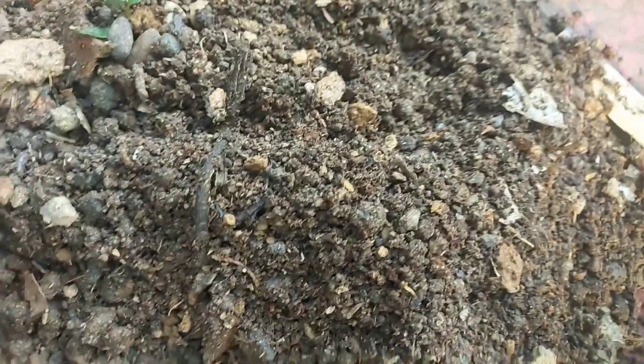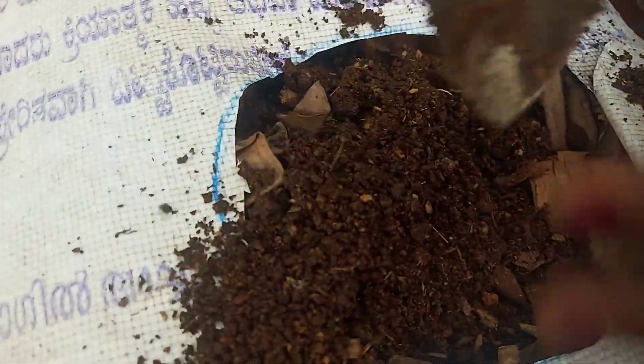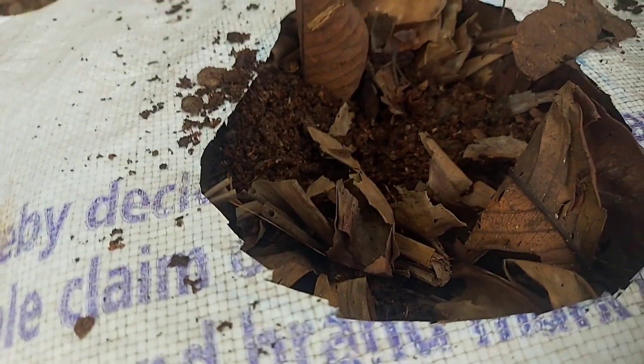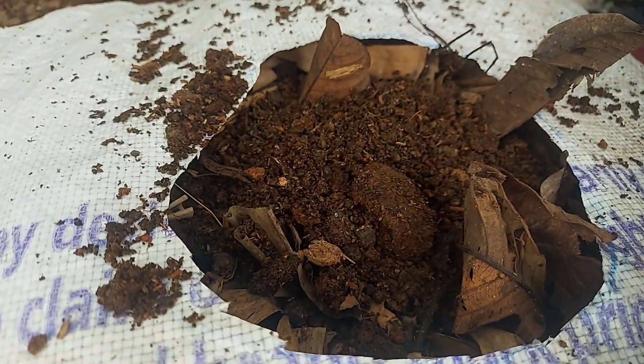Now let's mix the sugar. I need to be able to get the honey. We are going to get the honey. We need to be able to get the honey. This time I will be able to get the honey.